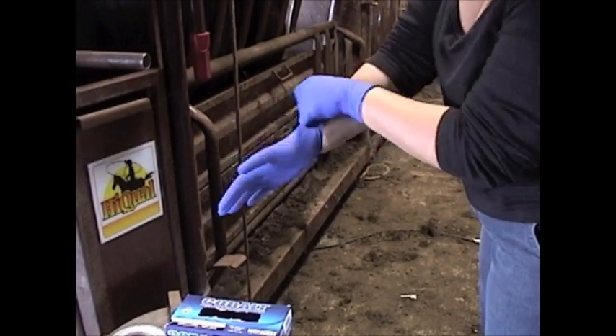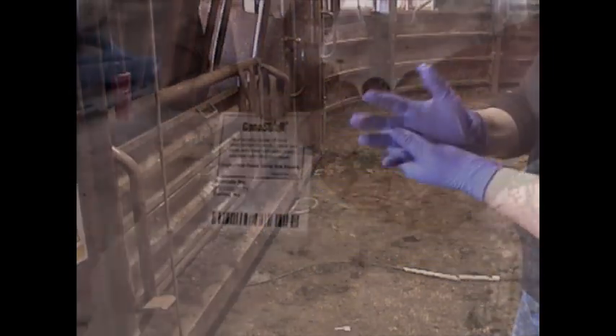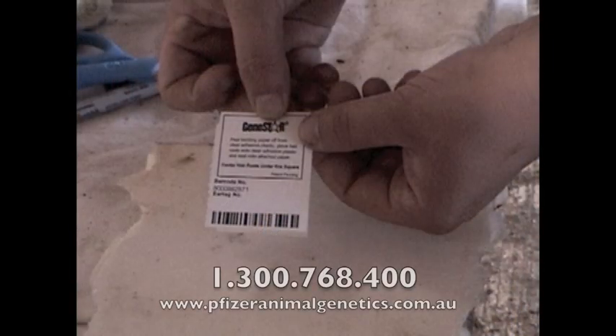Firstly, you'll need to have hair sample collector cards. To obtain these, contact Pfizer Animal Genetics via phone or online, where you can order them free of charge.